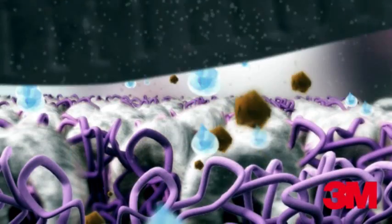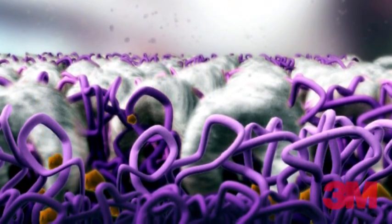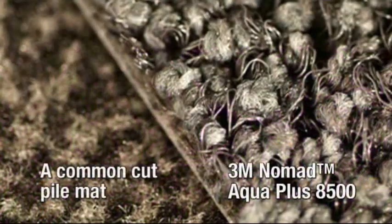3M Nomad Aqua Plus Entrance Matting effectively removes moisture and dirt. With its patented loop construction of hard and soft fibres, Nomad Aqua Plus Entrance Mats differ from regular cut pile mats.